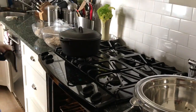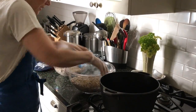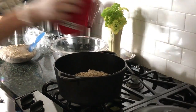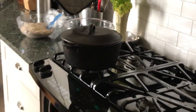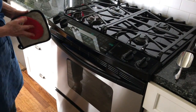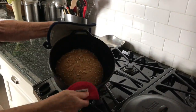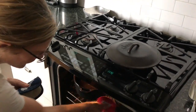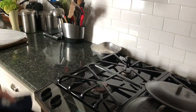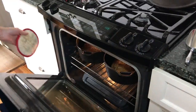Take the pot out of the preheated oven at 485 degrees and put each portion of the dough inside the hot pots with the covers on. Bake for 30 minutes, after which you will take off the covers and bake for five to nine minutes longer, depending on how brown you wish to have your bread.